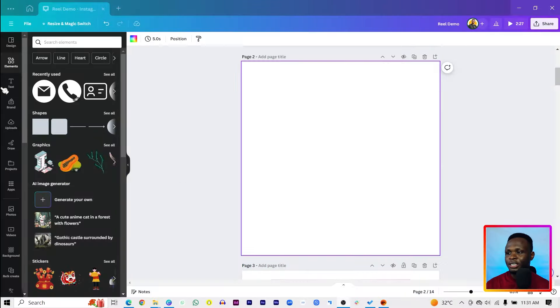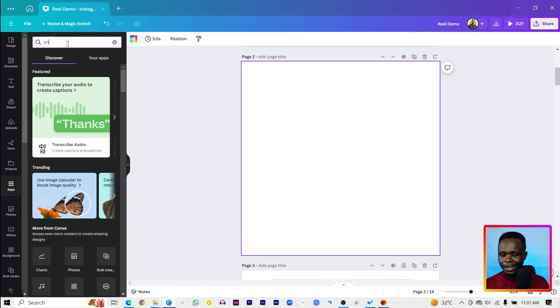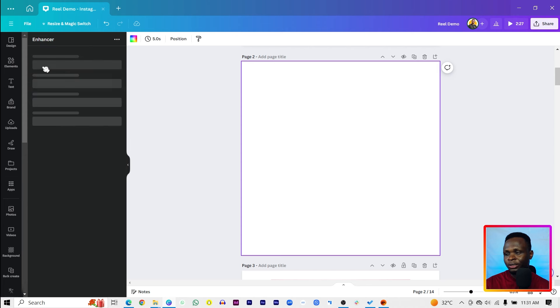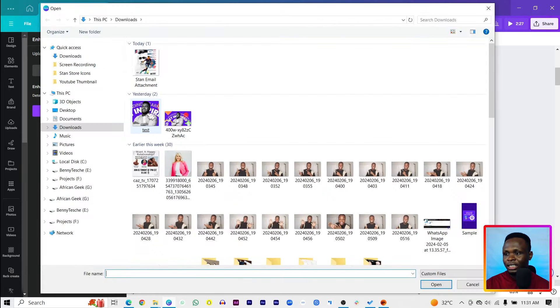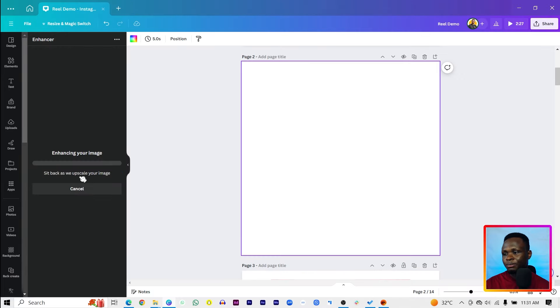The first way to do it is by going to Apps and searching for Enhancer. We have this tool right here, so just click on it and it should open. We can see it's asking us to choose a file — click on that, choose your test image, and smash on the Enhanced Image button to see what it can create for us.